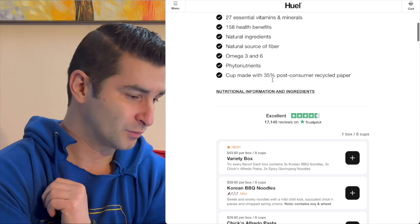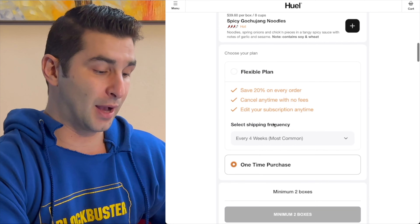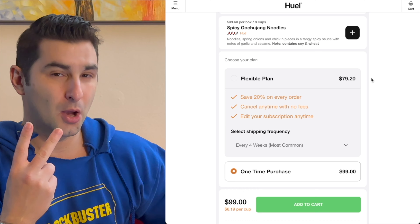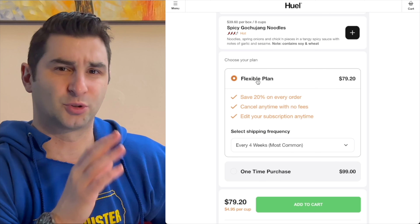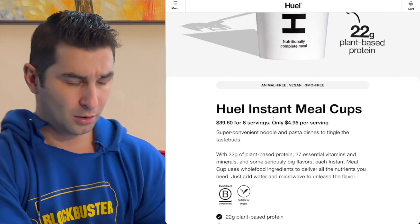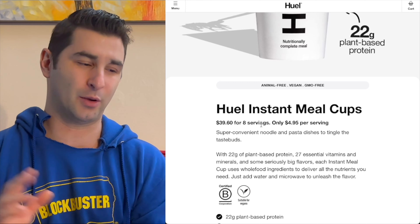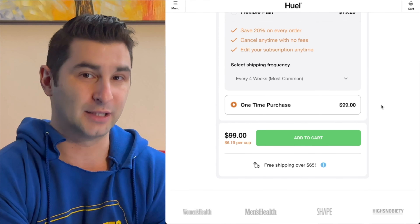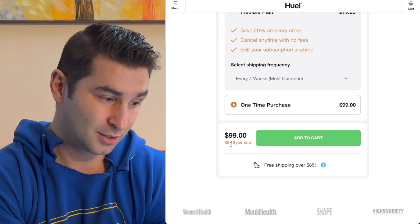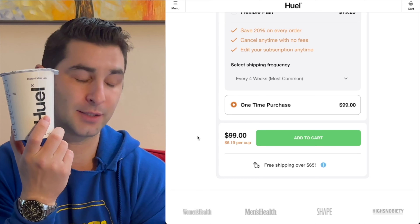But that's not the full story. If I go down here, ignoring the variety box because it is a little bit more money — next, I'm going to get the Korean barbecue noodles. I have to buy two boxes, so yes, it is $80 for two boxes. But that's when you do the flexible plan subscribe-and-save option. If I'm just going to buy them straight out — the true price, and I hate when companies do this — it's like saying 'only $40 for eight servings,' but no, that's if you do the subscribe-and-save option. It's a bit of a bait and switch. If I were to buy two boxes outright, it's $50 per box — eight in each box, 16 total — and it equals $100, or $6.19 per cup.